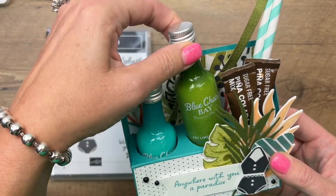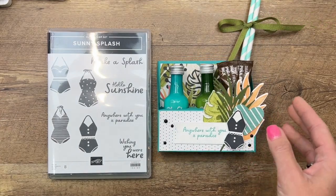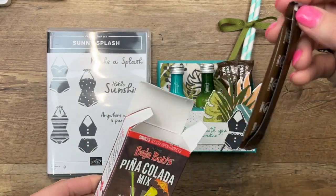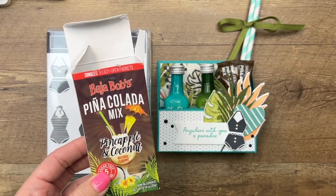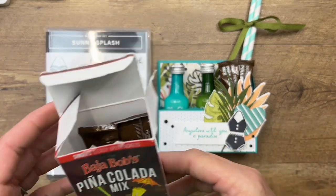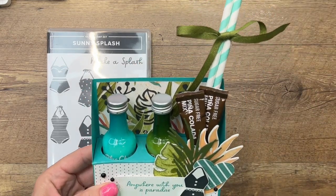Inside are little bottles of rum that you can get at your liquor store, and these things — I found them on Amazon. I buy them to take on our boat. They're like little lemonade packets except they're piña colada flavored. You add rum and water and you have a really easy piña colada. It's fun, portable, and convenient. I'm also using little paper straws that I found at my local craft store.